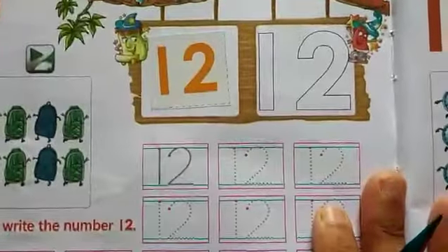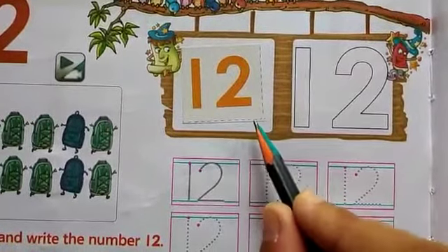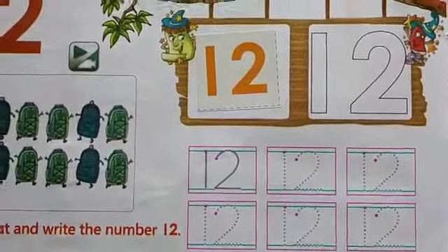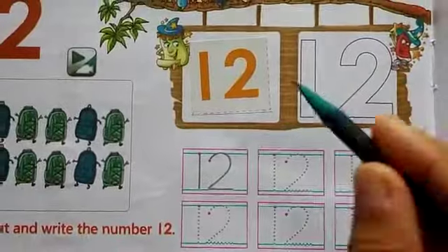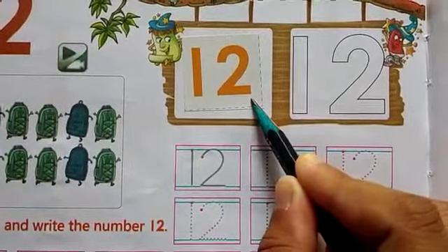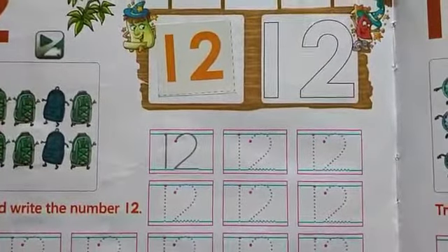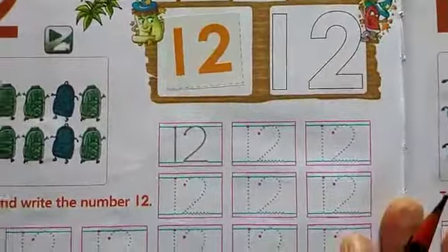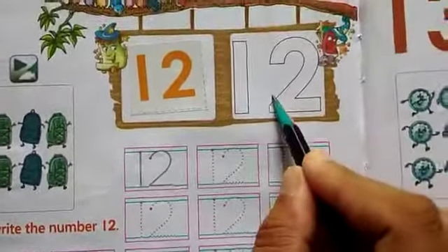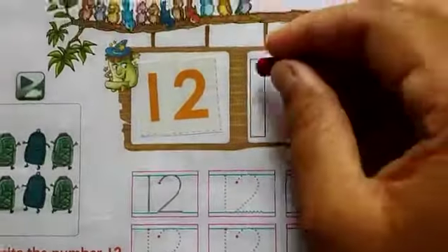Today we will learn how to write number 12. First, you will paste the sticker in this space. The sticker is given in the last page of the book, so take the sticker from the last page and paste it here.